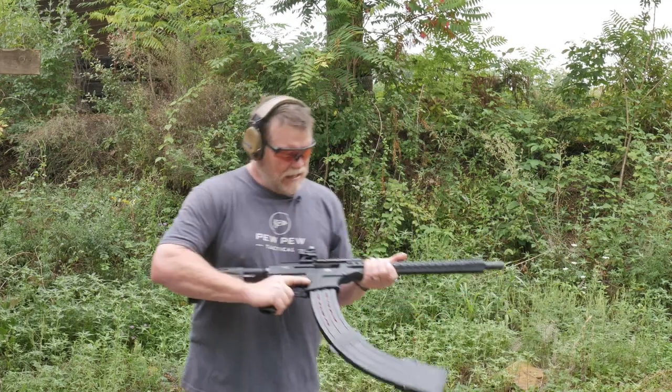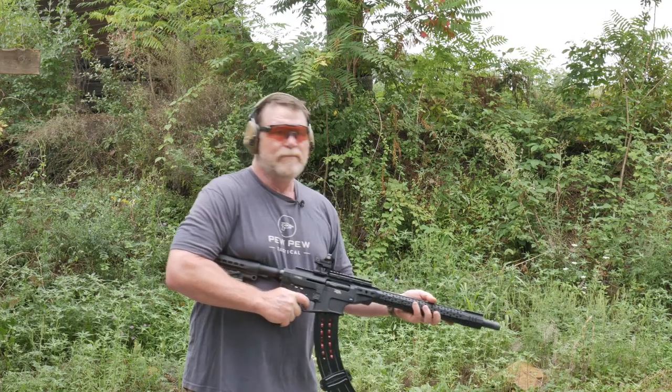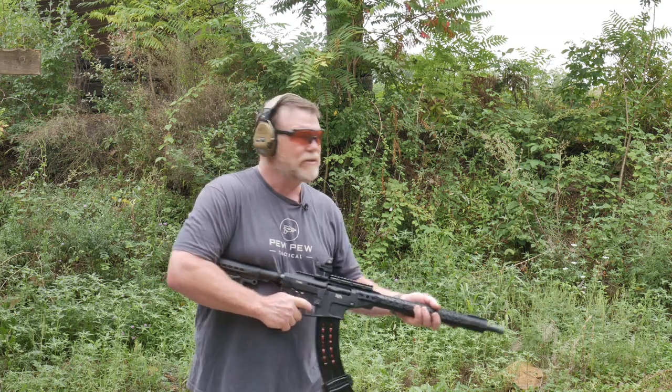This is just a function test. I'm not trying to check for accuracy, I just want to see if it'll run and cycle through those 1150 slug target loads. So here we go.